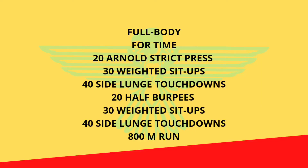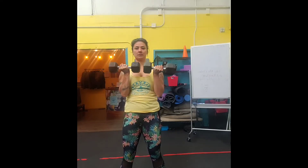We have a full body workout today and it's going to be for time, so once you're done you will clock your time. We have 20 Arnold strict presses, 30 weighted sit-ups, 40 side lunge touchdowns, 20 half burpees, 30 weighted sit-ups, 40 more touchdowns, and then an 800 meter run.